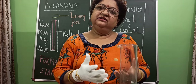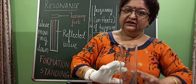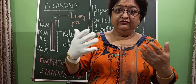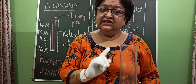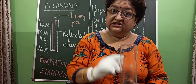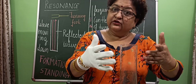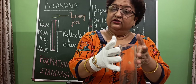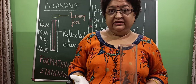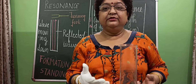We perform the experiment and then we get the readings for further study and for the graph, just to see how the length of the air column changes its frequency. When the length of the air column changes, the frequency of the air column changes — so we study in which way frequency depends upon length of the air column.